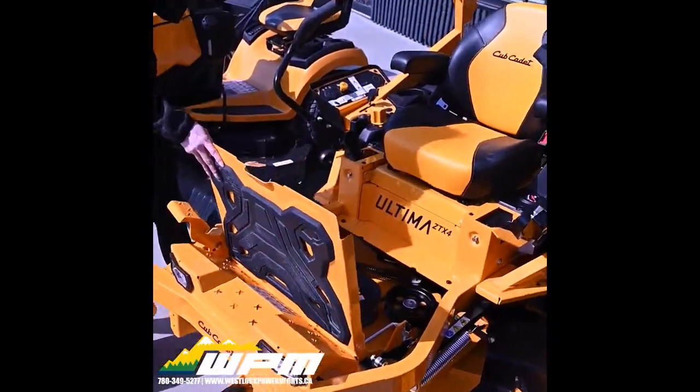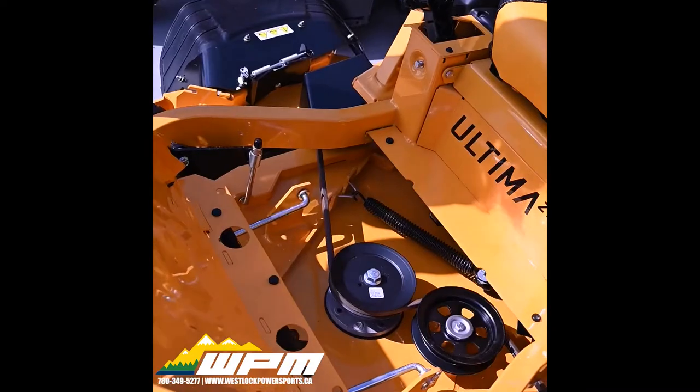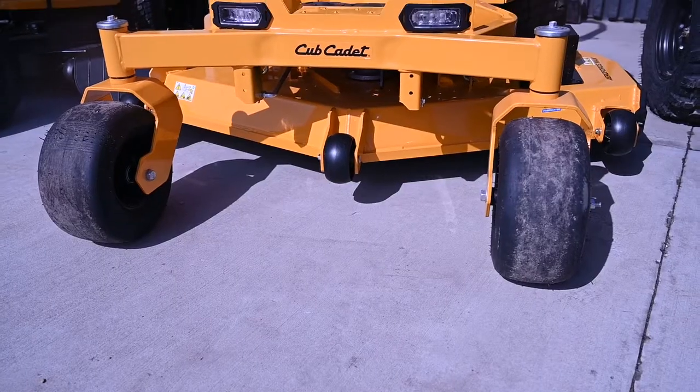Easily access your belt and clean out debris under your rubber foot pad. Dual LED headlights provide ultimate vision for mowing in low-light conditions.